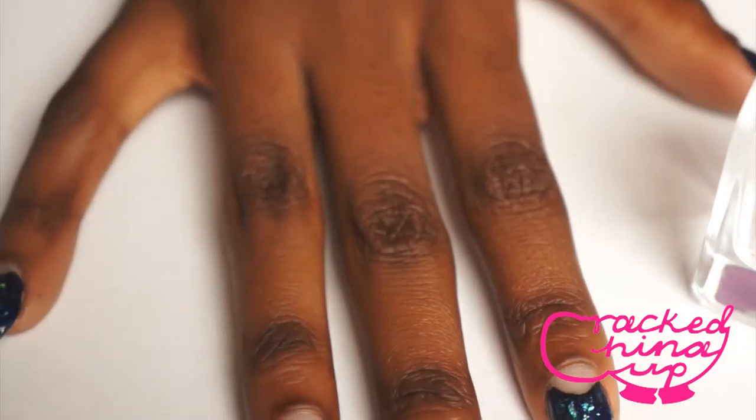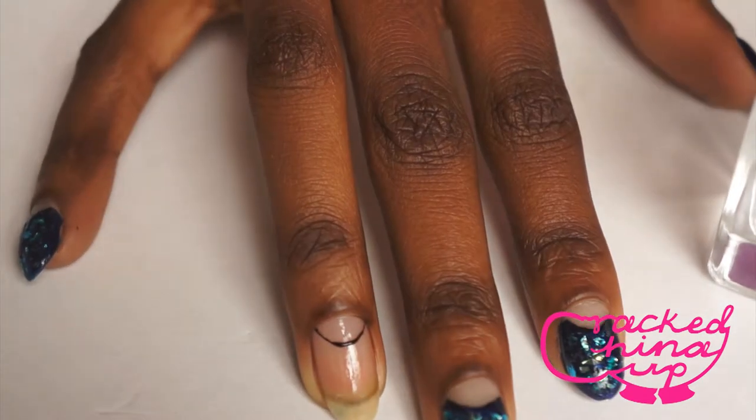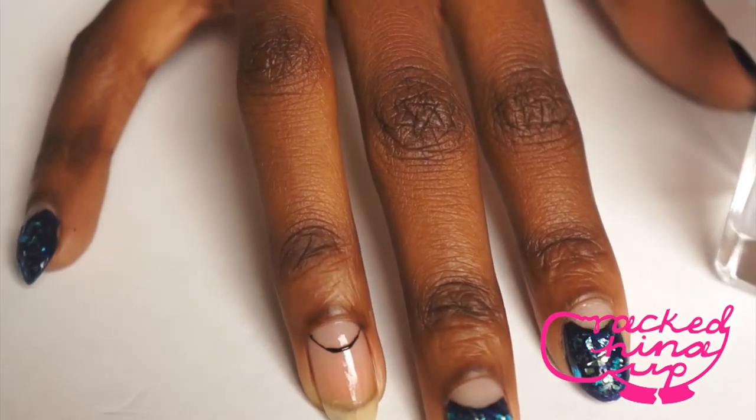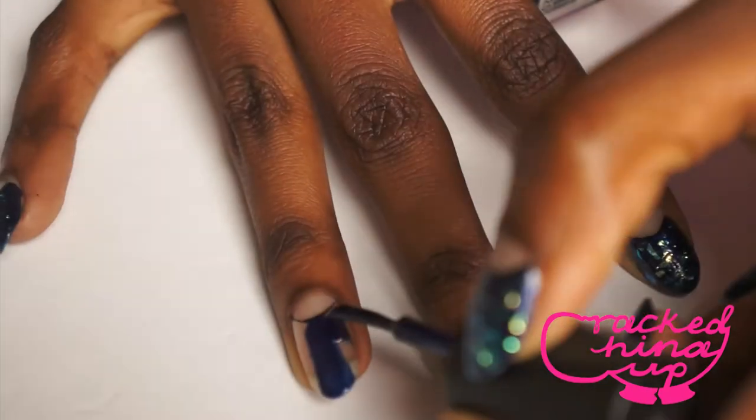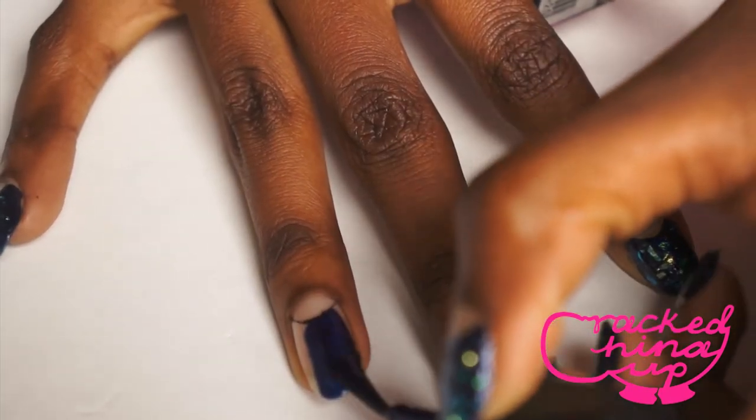If you make any mistakes you can always just use your Leighton Denny Corrector Fluid to neaten it up, or your nail varnish remover. Now you're going to paint on your base colour, going as close to the black line as possible without going over it of course.